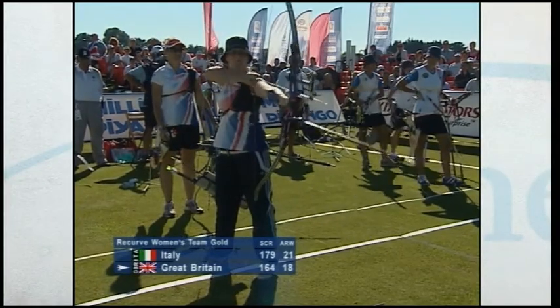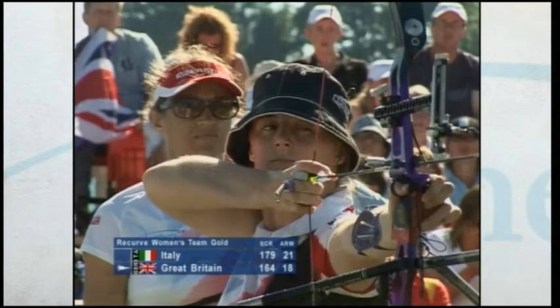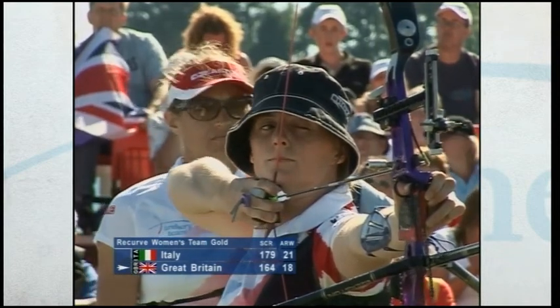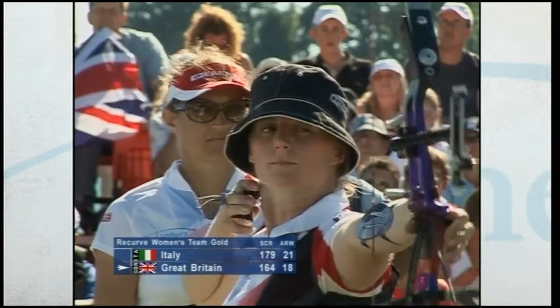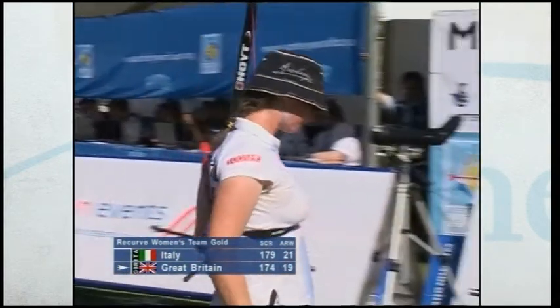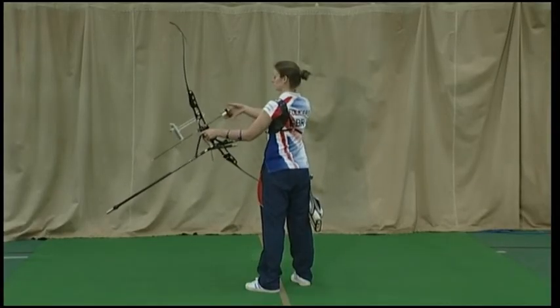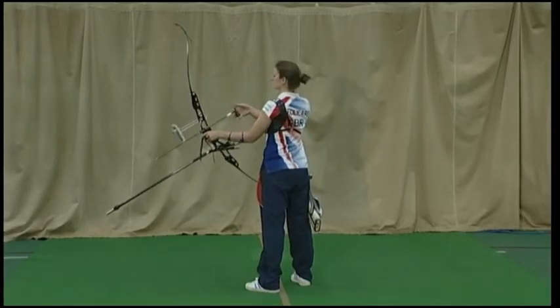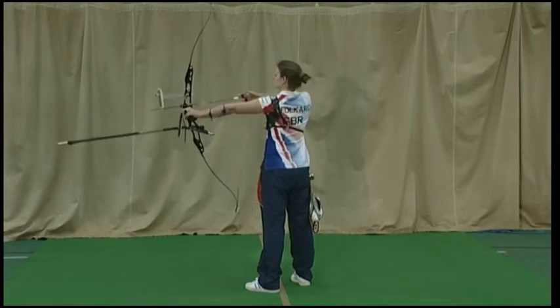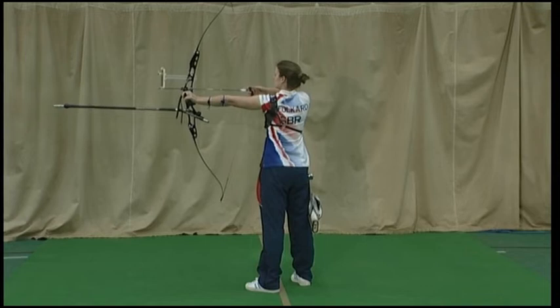In this section we look at the pre-draw, the building block that takes you from the set-up to the draw and the full draw itself. Pre-draw is an important part of the preparation for each shot. It begins as the grip and set-up are complete. After raising the bow, the shoulders and arms are put into the position just before drawing.